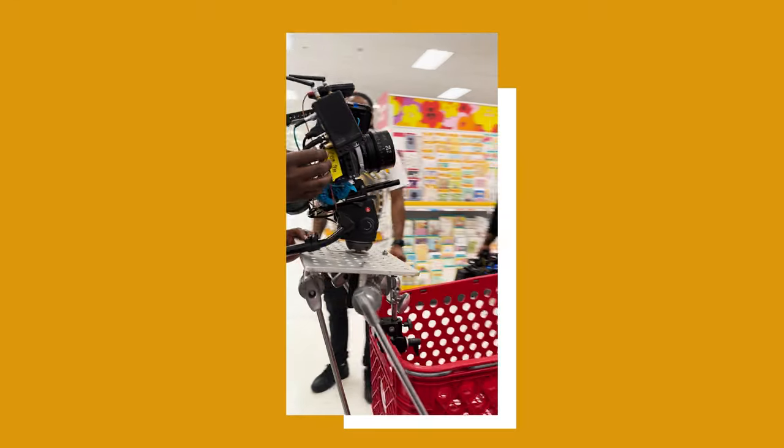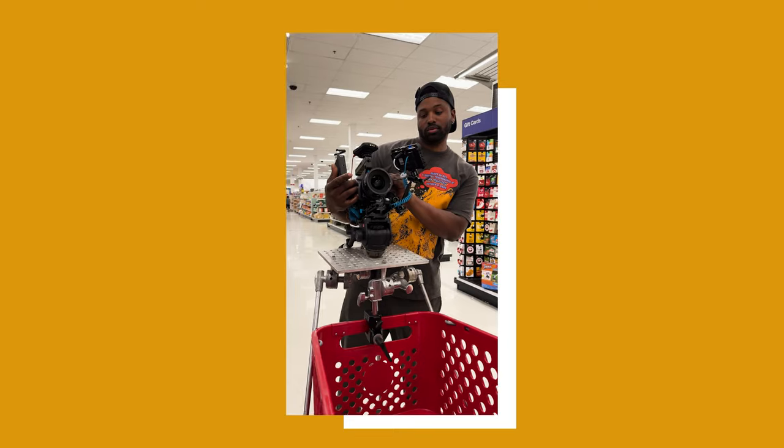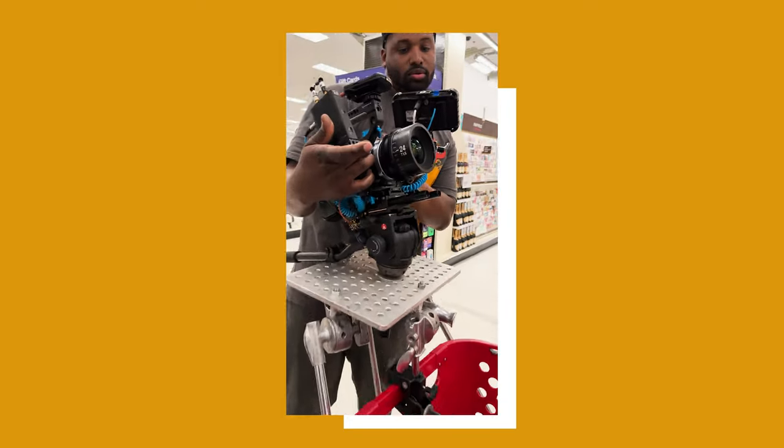I wanted FX9s but didn't have the budget, so we got FX6s. We also had an FX3 as a crash cam, mostly used on the process trailer mounted on the front of the car. The two FX6s were always our A and B cam getting talent — even in Target we ditched the FX3 and only used the FX6s. One was on a Steadicam and one was on an Easy Rig.